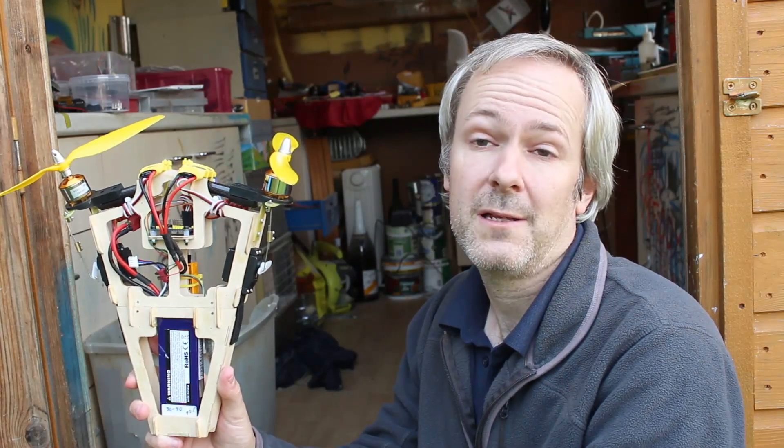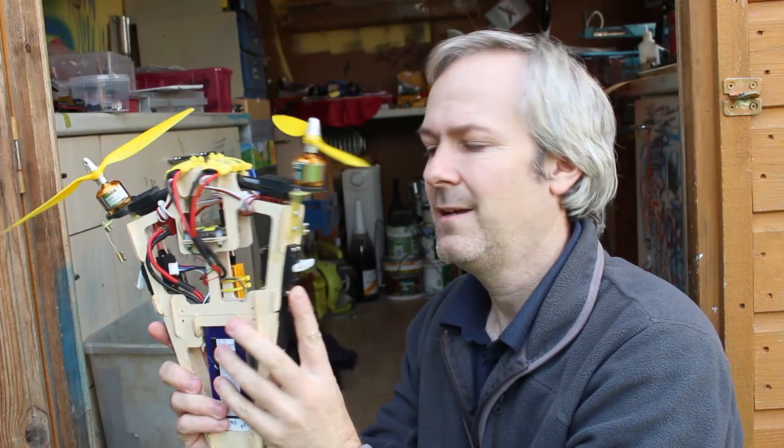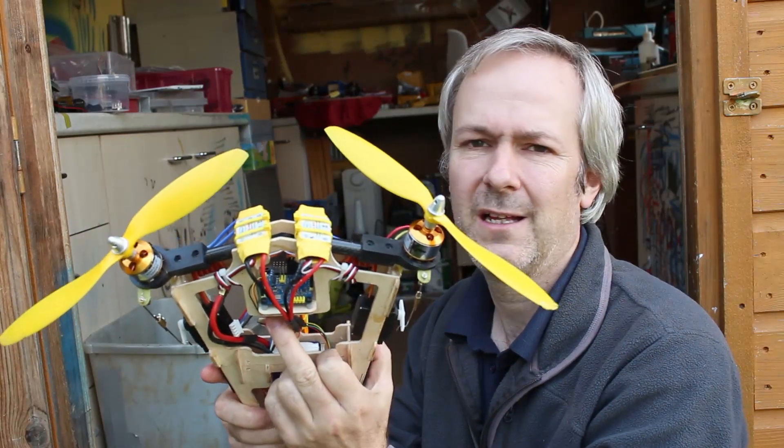As you can see, it's got two propellers, and each propeller is able to turn left and right, depending on a servo. Same on the other side. There's a multi-wii board like that, and that's about it. There really isn't much more to it.